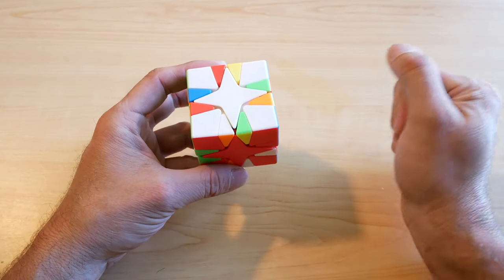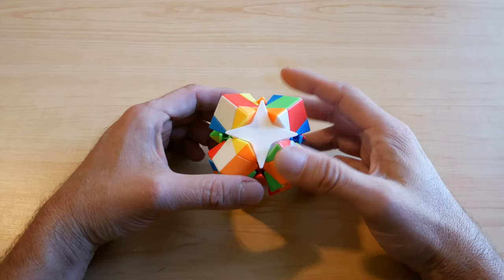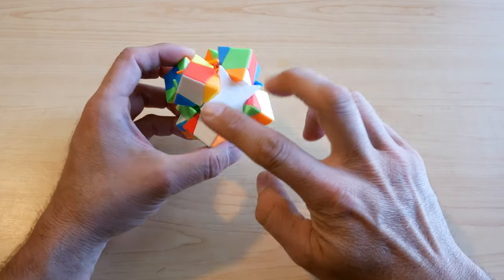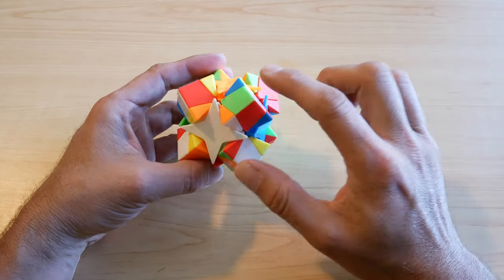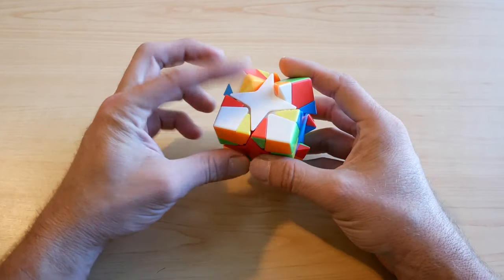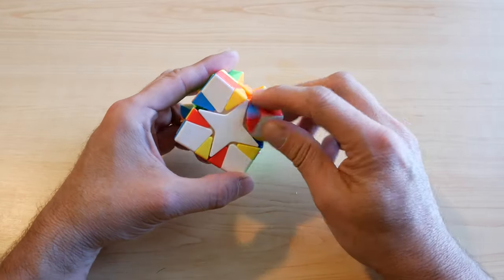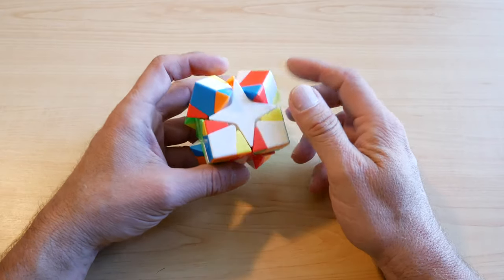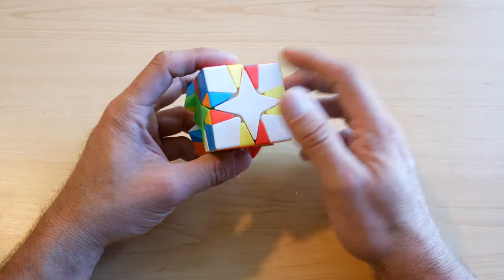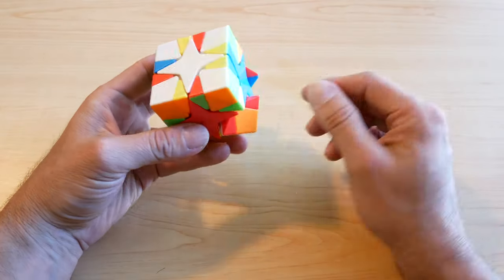Let's do another example. We're going to find this white and surround it with four white corners. These just happen to all be up here already — let's see if they're in their correct positions. They are. I didn't plan that — it just happened to work out that way when I scrambled it, but we're going to keep it.